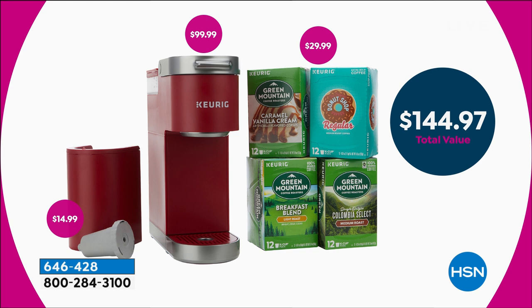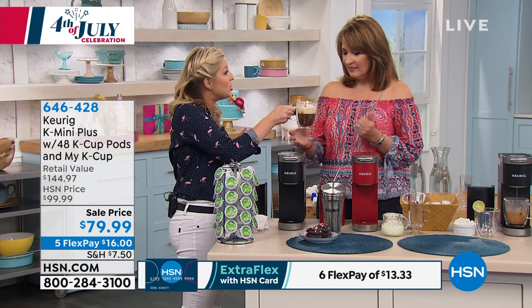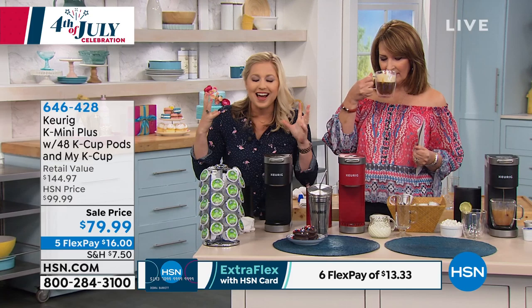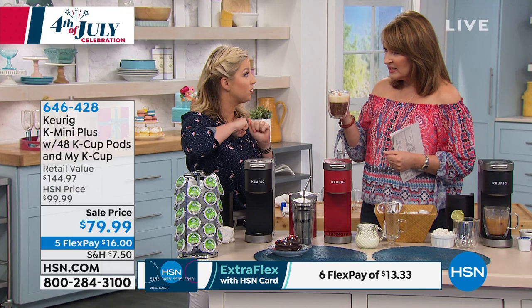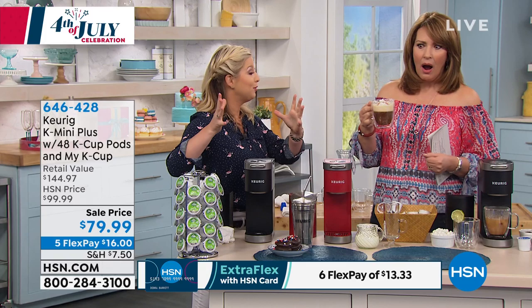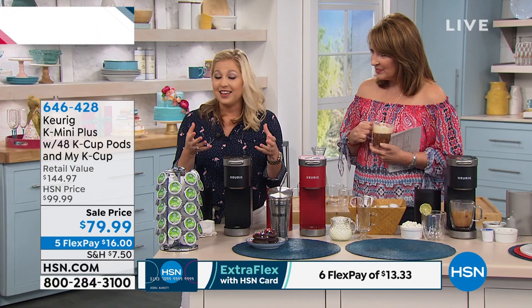You also get the My K-Cup, which normally sells separately for $15 — nobody throws that in for free. I'm starting with the top-selling K-cup out of all 400 varieties — guess what it is? Donut shop! All I did was add whipped cream and caramel drizzle and I'm a barista in my own home. That's the number one seller and it's part of your 48-cup count. Keurig is the leader in single-cup brewing technology — they are the pioneers who started it all.